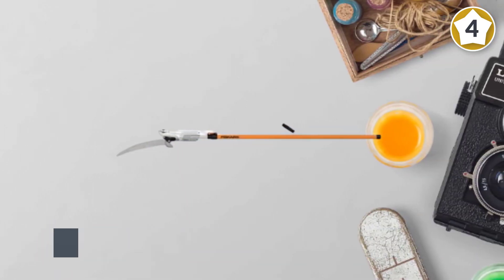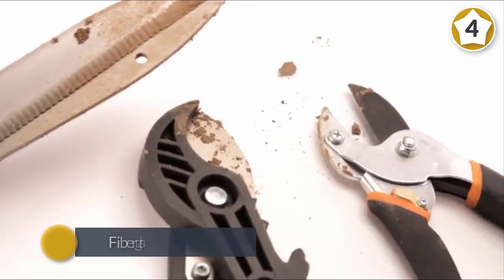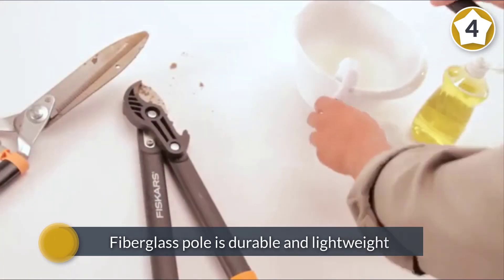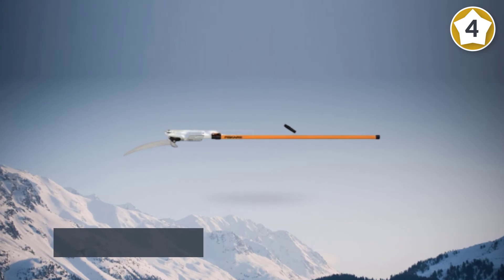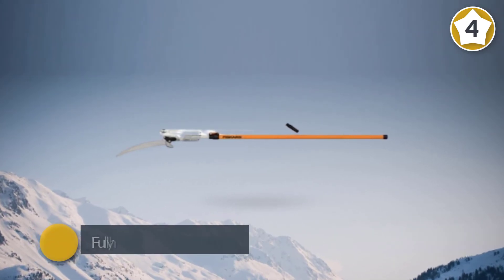The fiberglass pole does an excellent job of saving your shoulders from stress and strain. The fully hardened blade adds a friction-resistant coating for easier cutting, only adding to the durability and utility of this excellent tool.